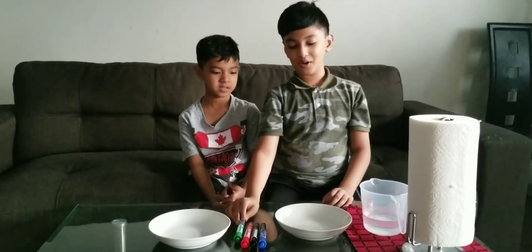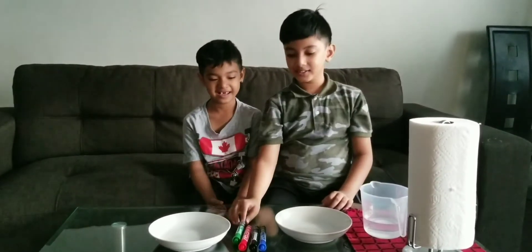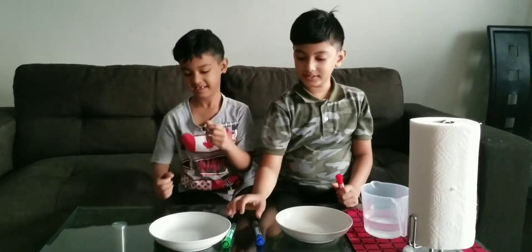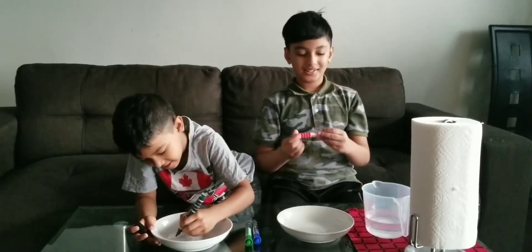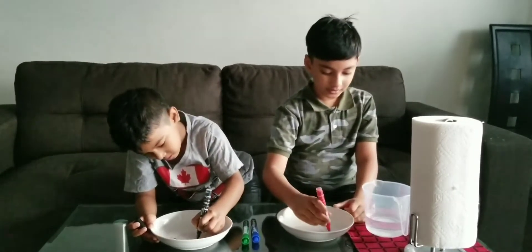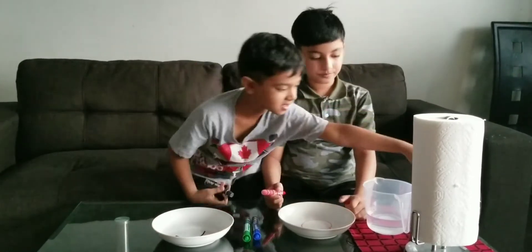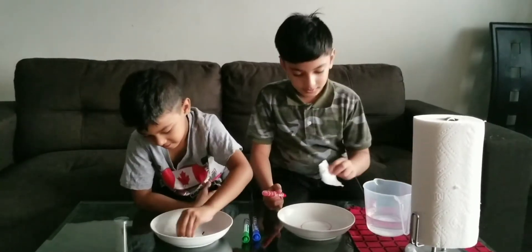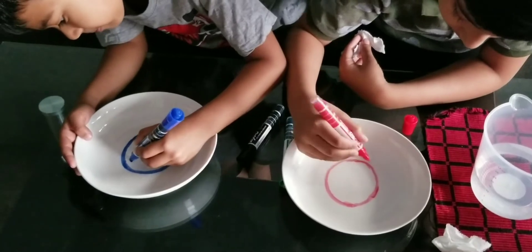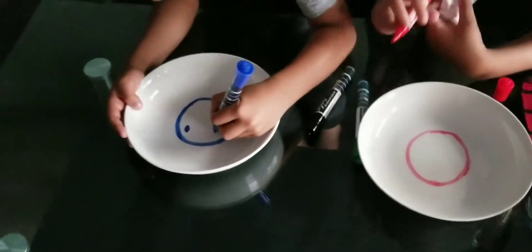I'm going to draw a basketball. What do you want? A smiley face? Okay, sure! Which color do you want? Black. I'll take red because it looks kind of like orange. All right, so first we need to make a circle, like this. Mix it up a little bit and make it nice. Okay, I'm done, now let's draw the lines.